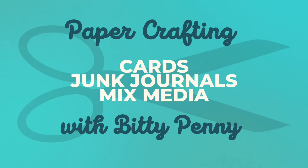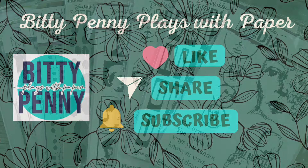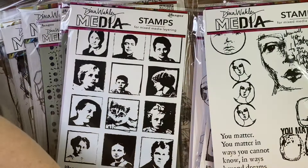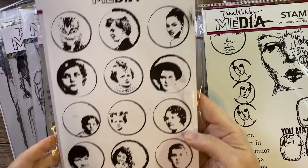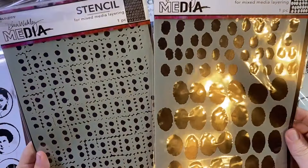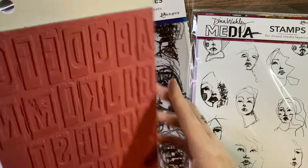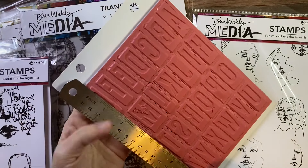Hey, it's Biddy Penny. Welcome to my channel. Today I have a very playful video. I am playing with the new Dina Wakley release from Ranger and I am absolutely in love. I'm going to be showing you how I played with stencils, stamps, transparencies, tissue paper, and acrylic paint. This is very mixed media. I'm making four cards but showing so many techniques, so I hope you'll stick around and check it all out.